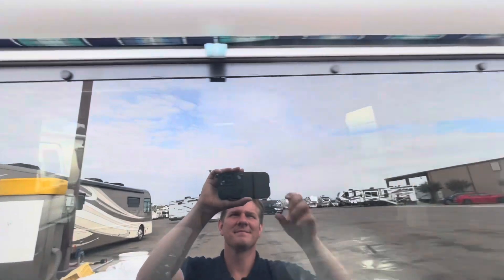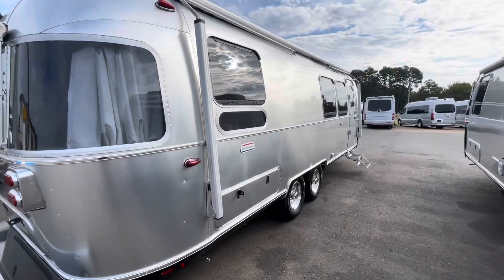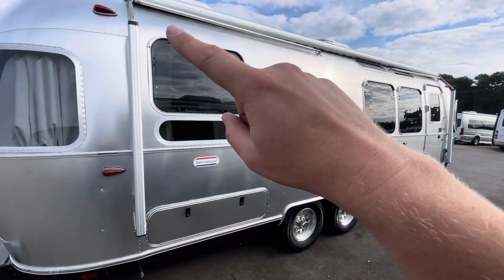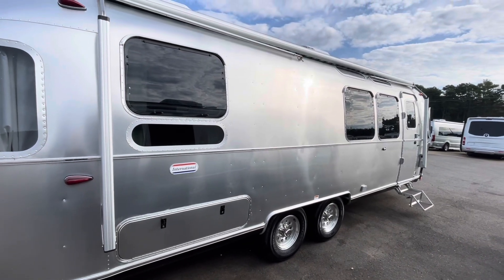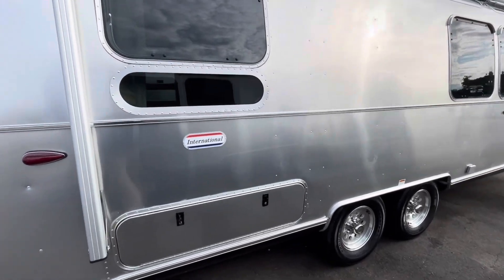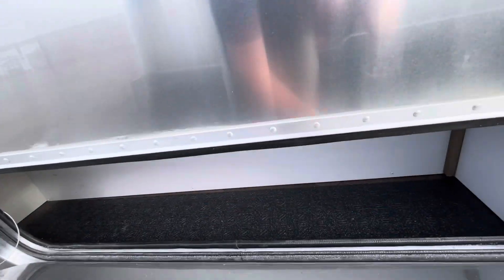Going back around to the curb side, you do have the electric Zip D awning on the International. The Bambi has a manual awning — the International does come with the electric awning. On the 2024s, they give you coil springs for those instead of the rubber pieces that used to come on there.